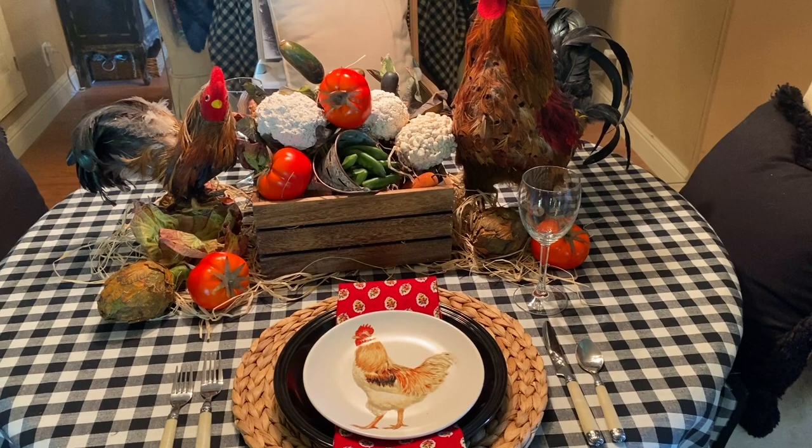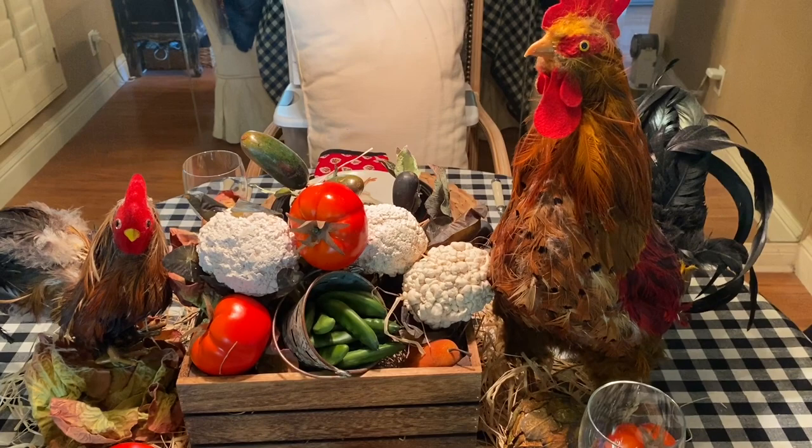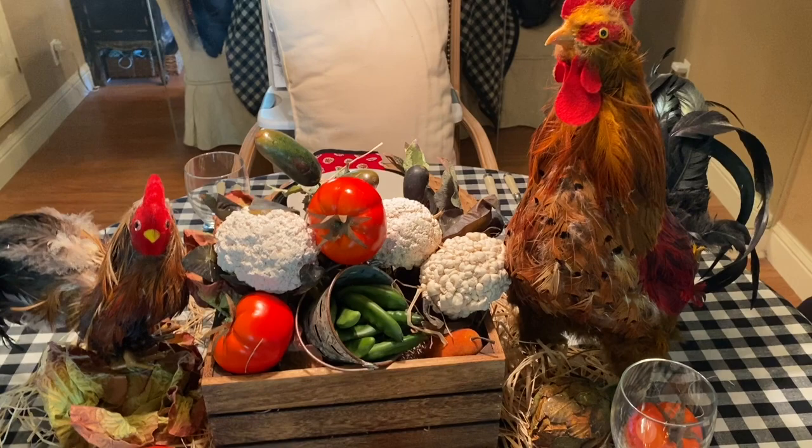Here's my next tablescape, all about the farm — celebrating all the good food we get from our American farmers. And look who joined! Now, Little Rooster, I understand why you got out of your basket, but Daddy Rooster, you know you're not supposed to do that. When you've had a little bit of these treats, you've got to go back in the kitchen.